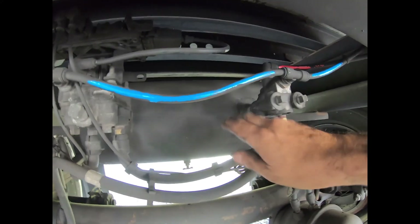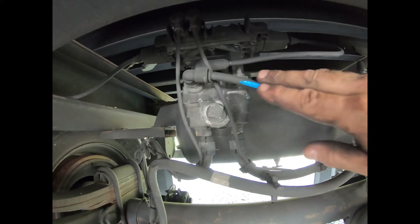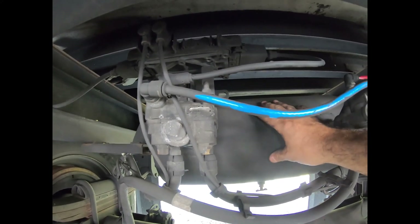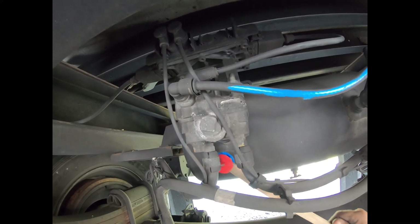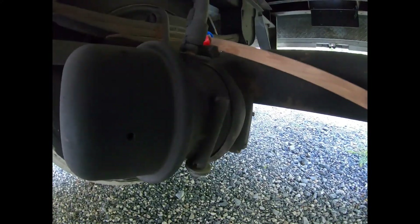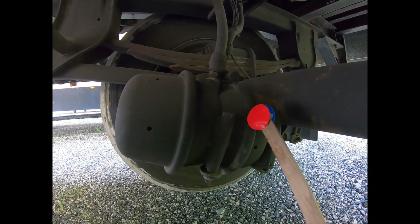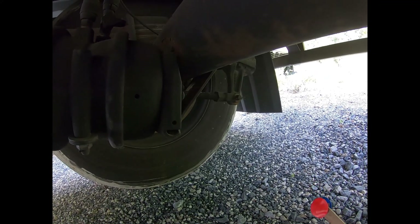The emergency relay valve works the same way — as long as there's air in the tank it helps release brakes faster and refills the tank. The service brake signal comes in, acts on the piston, and allows the same pressure at a larger volume out of the air tank. That air — red, coming from the tank — travels through the hose to the front port on the brake chamber, inflates the diaphragm, pushes the pressure plate, pushes the push rod, pushes the slack adjuster, and applies the brakes.